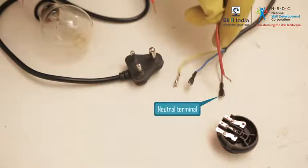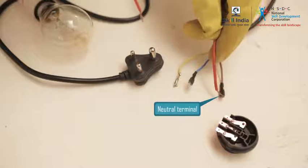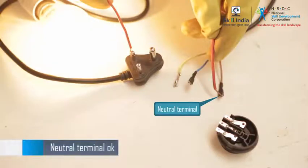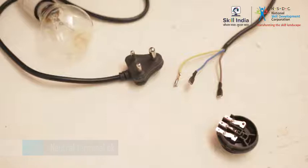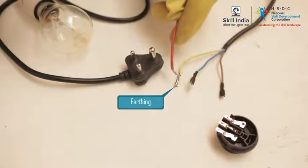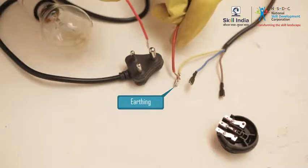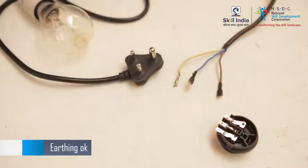Next, check the neutral terminals of the cord. Place the cut wire connected in series on the neutral terminal of the cord, and place the phase terminal of the test lamp on the neutral terminal of the plug. The test lamp glows, so the neutral terminals are OK. Similarly, check the earthing of the cord. Place the cut wire connected in series on the earthing of the cord, place the phase terminal of the test lamp on the earthing of the plug, and the test lamp glows. So the earthings are also OK, and this confirms that the plug cord is OK.